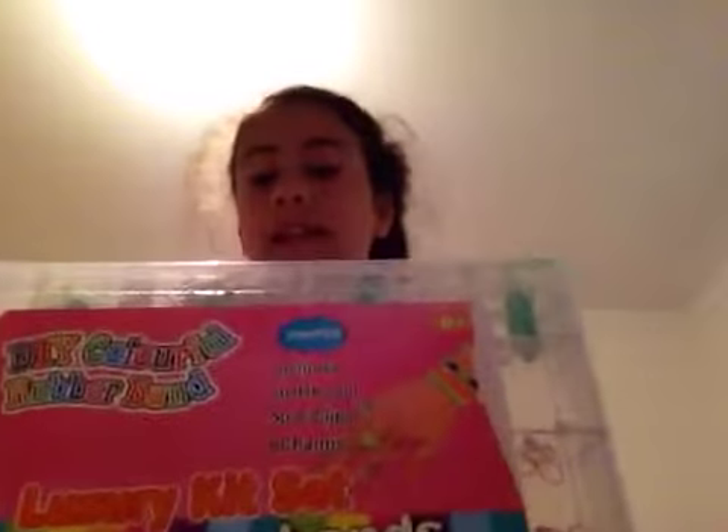Hello guys, and today I am going to be making a simple loom band. If you don't know how to do one, just go get the kit first. You have to have the kit to make the loom bands, otherwise you can't make them. So here we go.